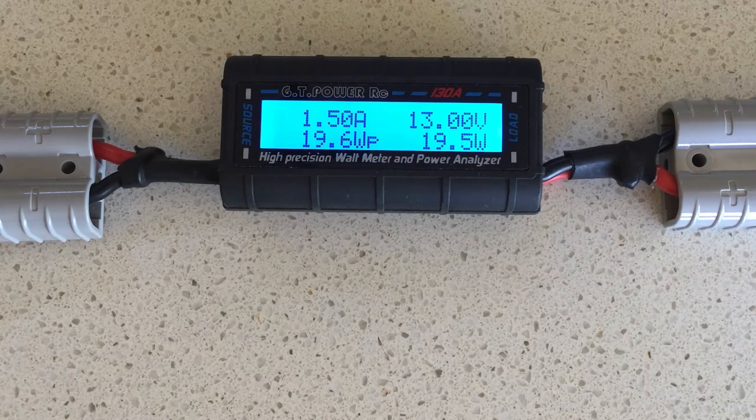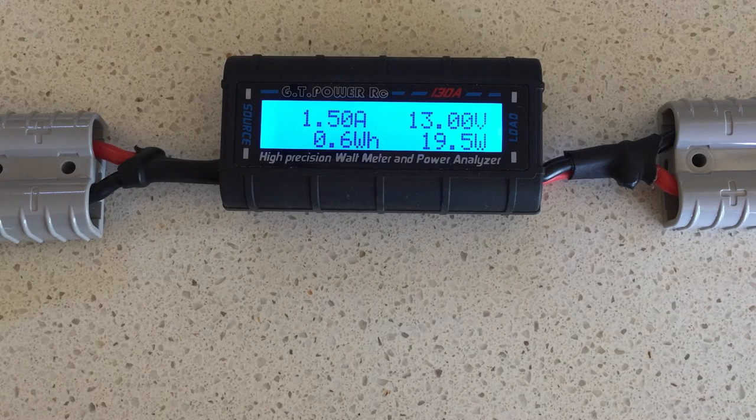The next cumulative value is Vm — voltage minimum. This represents the lowest voltage detected at the source end since the meter was turned on. After that is Wp — watts peak. This represents the highest or peak value of power in watts that has been measured since turn-on. The display then cycles back to amp-hours again. All of these cumulative values are really useful, particularly the amp-hours, because it gives you a measure of how much power is either generated — in the case of a solar cell — or consumed in the case of a load.